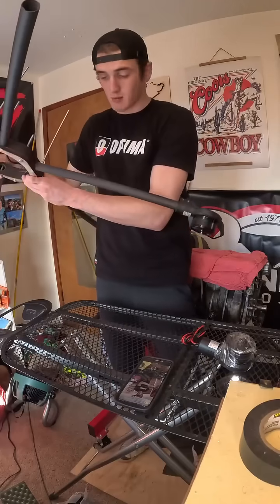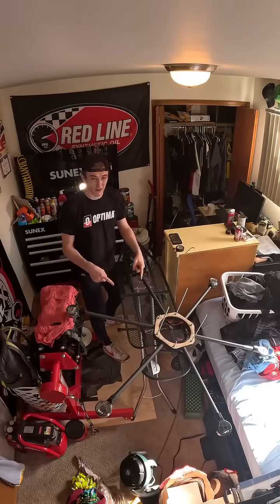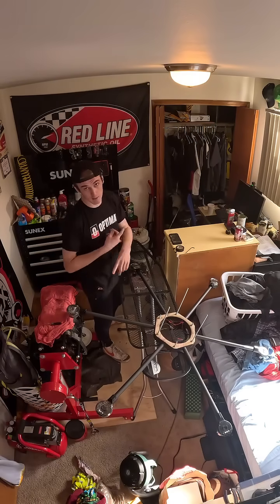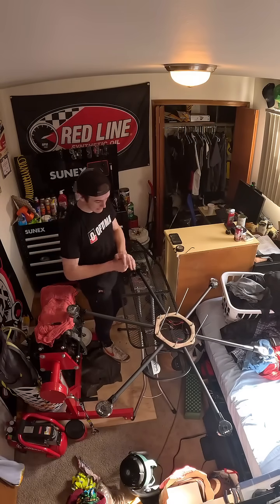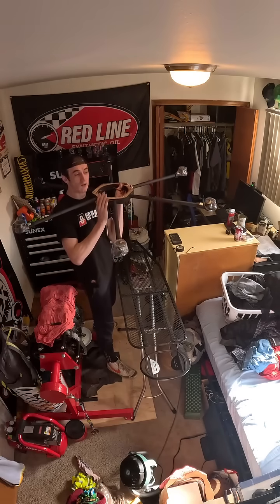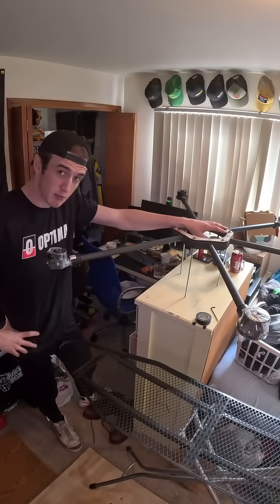All we gotta do is rinse and repeat. Now we have to see if this wooden frame can actually hold the weight. You might think an engineer would know this before building it. It's making a lot of creaking noises, but I haven't heard anything crack yet. What do you keep on your dresser? I keep my four-foot agricultural spray drone.